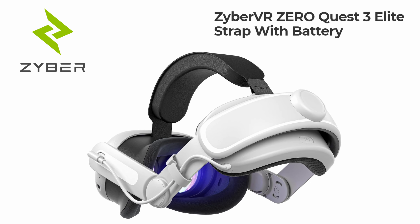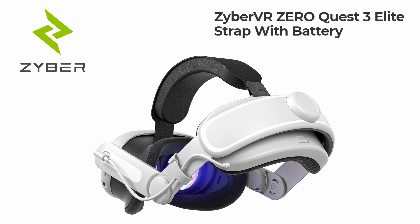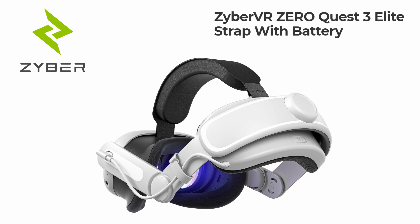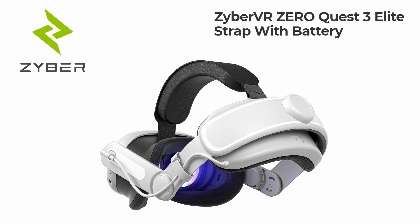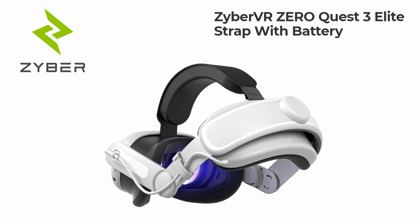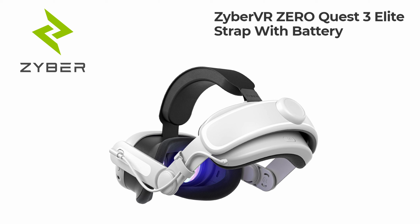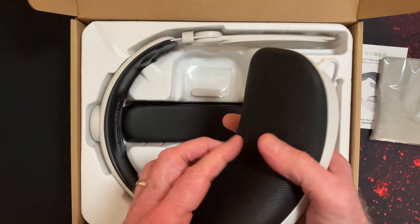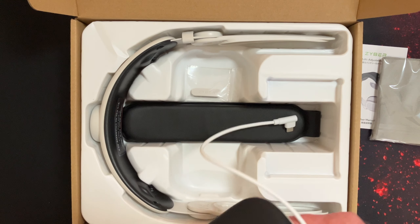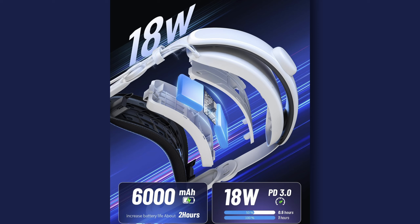Some of the products available were a simple conversion from what was available on the Quest 2 — a modified strap so that it fitted the Quest 3. The problem therein is that the amount of charge it's able to give to the inbuilt battery in the headset is not enough, because the power draw by the headset itself is greater than the input charge. The CPU within the Quest 3 is a higher power draw than its predecessor, so the risk is that the headset battery will still go flat even though power remains in the battery pack because it couldn't keep up.